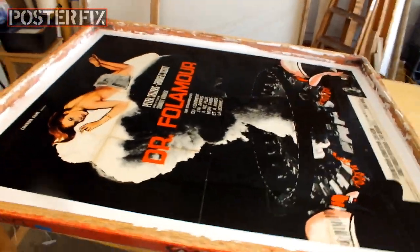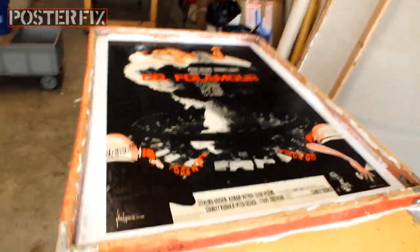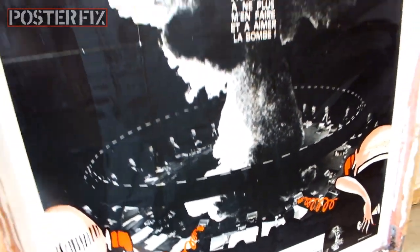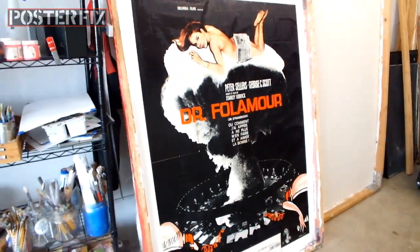And so we've got Dr. Strangelove French Grand linen backed, and we're going to let it dry for a few days before we trim it down.